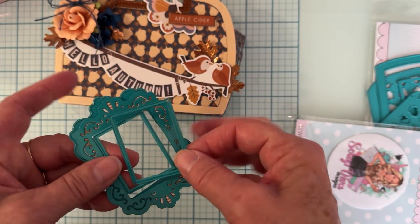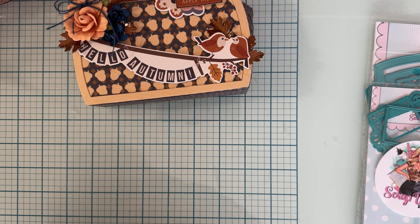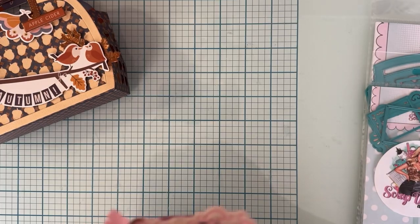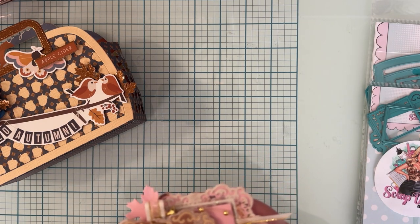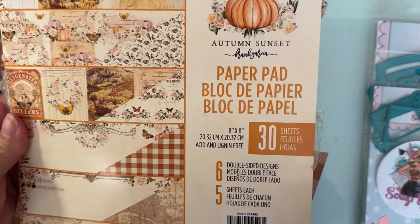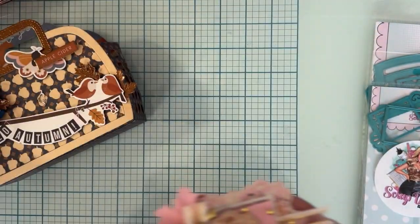So this is called the Victorian Frame, and here's what I made with it. For this collection I'm using an old Frank Garcia collection called Autumn Sunset - I think it's the first thing I ever bought from Frank Garcia. I loved it because it had pink in it and it's an autumn collection, with foxes, butterflies, pumpkins, oranges, rusts, and pinks.